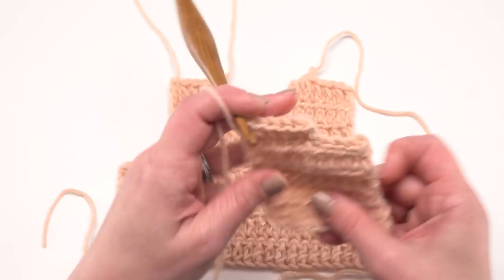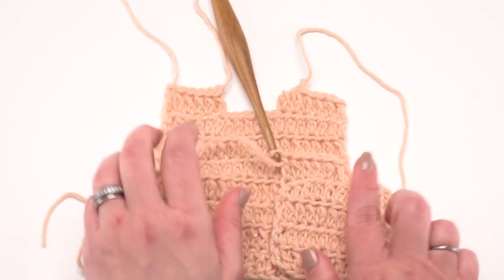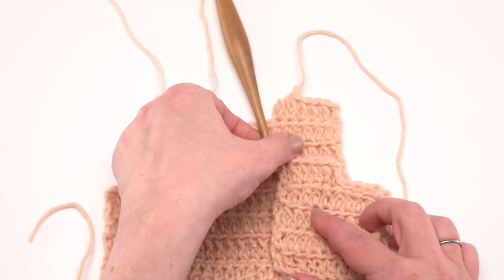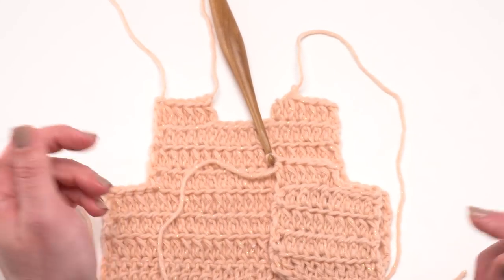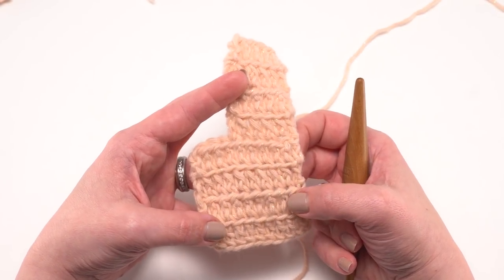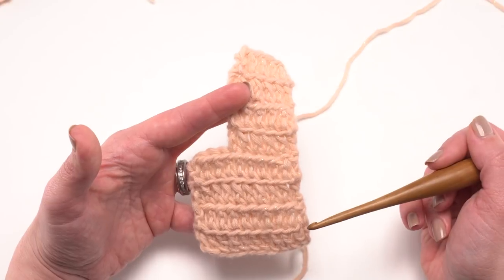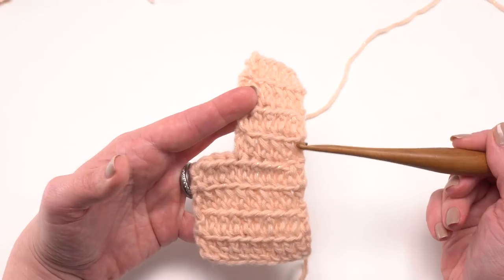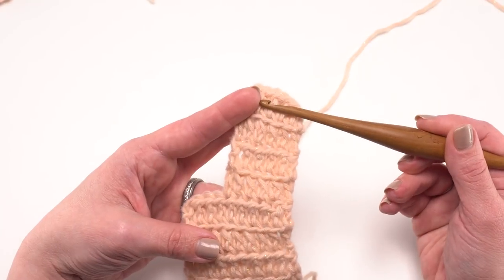We don't need a notch on the other side since it's a cardigan — those fronts are straight. Note that the front pieces are less than half the width of the back because the collar adds quite a bit of width afterward. Work the front piece up to the same height and number of rows as the back, then make the second front piece — right front for right-handers — working up to row 31 or 33 and leaving the last four or eight stitches unworked at the end.